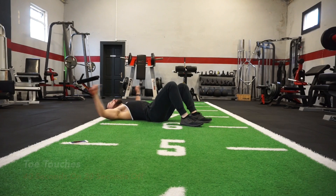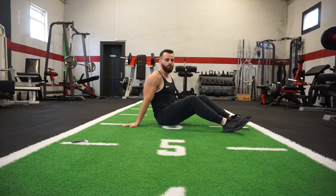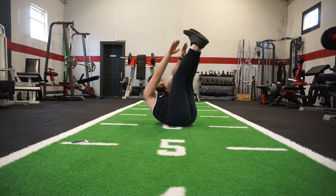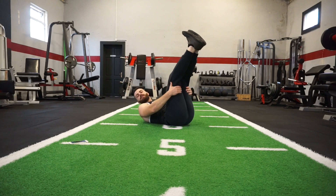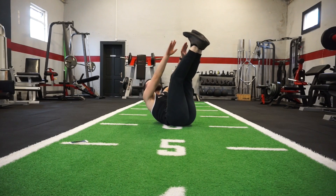Exercise number 5 is toe touches. Your legs are up straight, all you do is come up and touch your toes. Flying through this workout already. Toe touches — just try to get those legs up as high as you can and get your hands to touch your toes. If it's too hard to keep your legs straight, just bend them slightly and keep going.